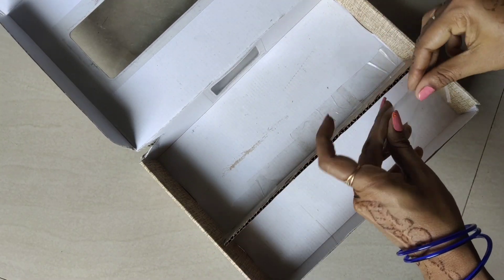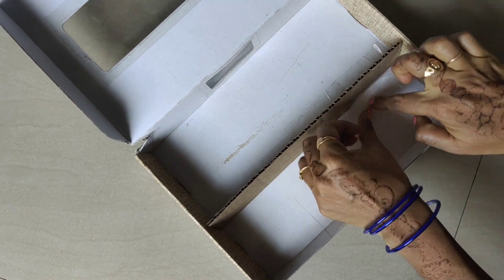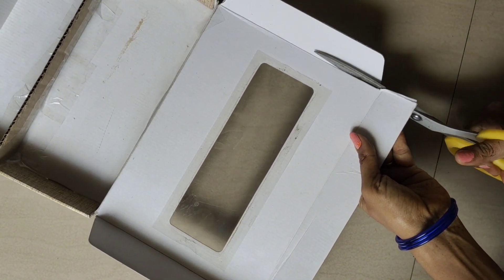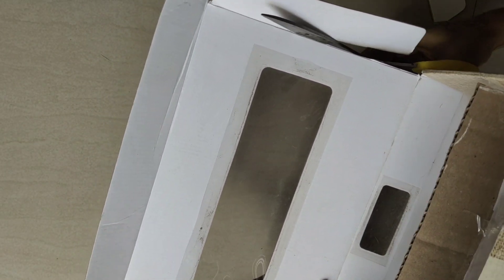If they are not the same, put the same on the same side. We will cut the sides from the sides.